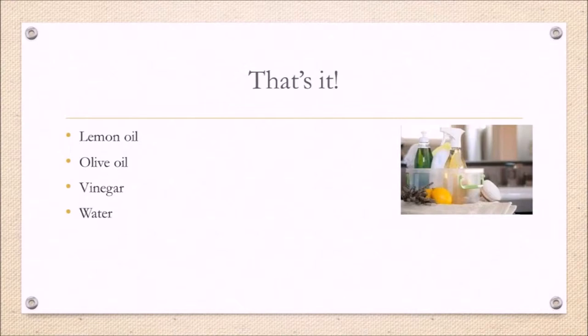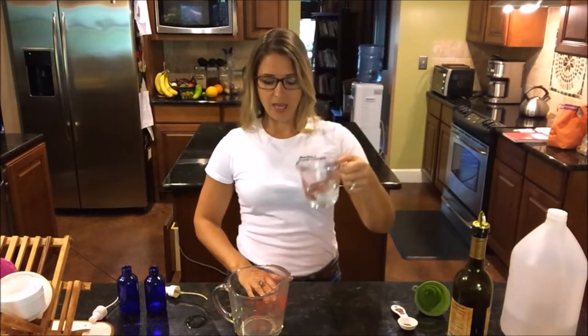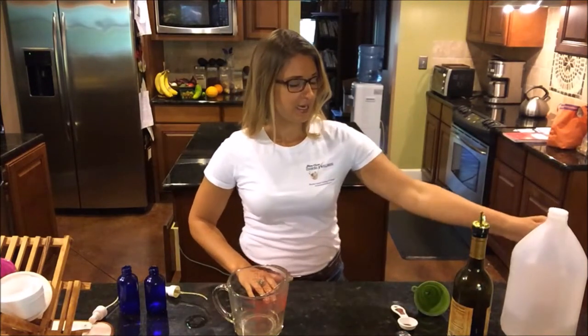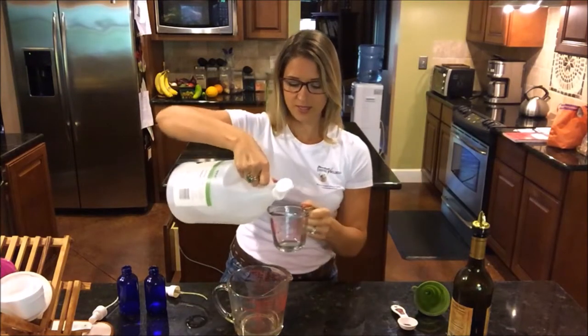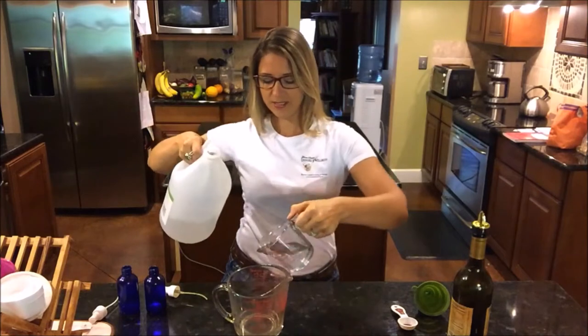We're in the kitchen and ready to make our DIY all-natural lemon wood and stainless steel polish and cleaner. The first thing I'm going to do is take one-third cup water and put it into a container, then take one-third cup white vinegar and pour that into the same container.